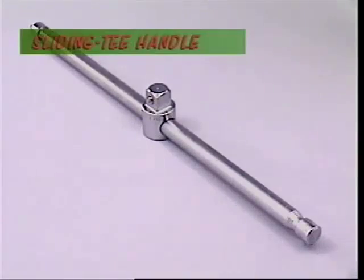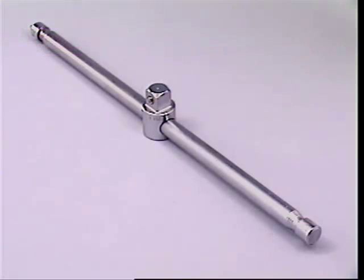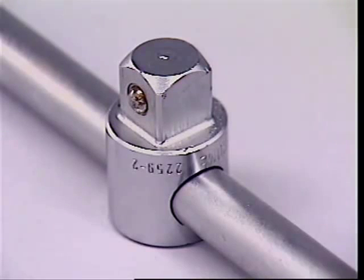When plenty of room is not available, a sliding T-handle may be more useful. Both hands can be used, and the position of the T-piece is adjustable to clear any obstructions to turning it.